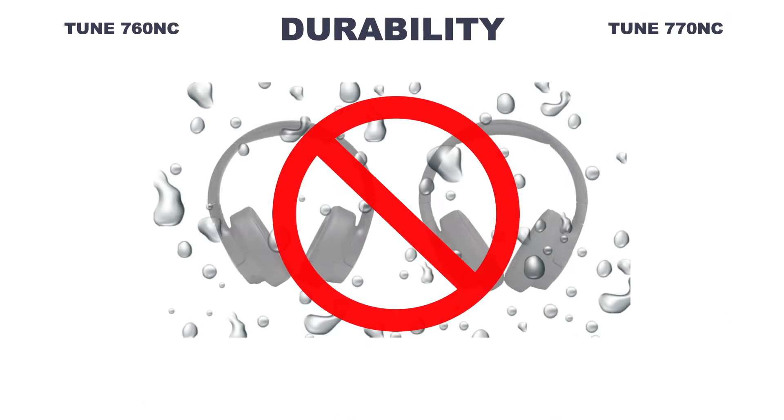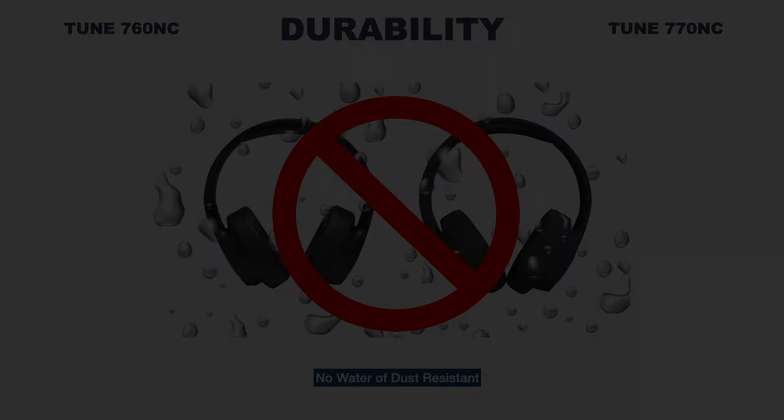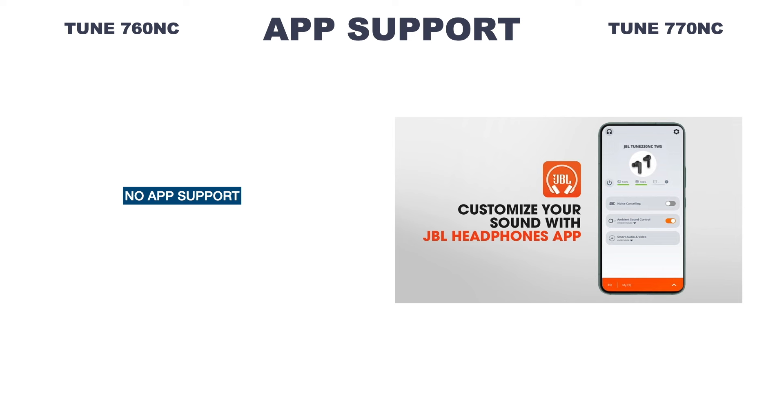Both headphones are not dust or water resistant. Regarding app support, the previous JBL Tune headphones lineup had no app support, so the Tune 760NC also does not support any JBL app.